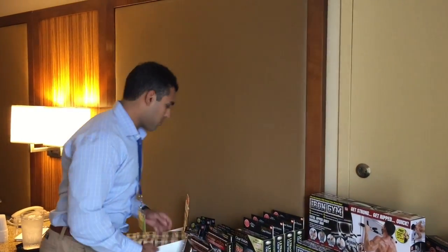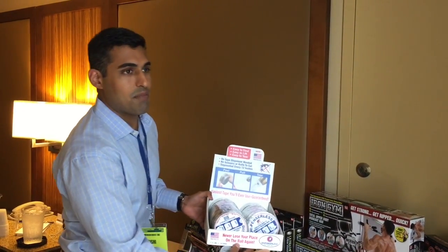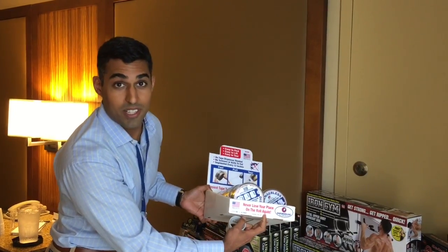Now we have a revolutionary product called dispenser-less tape. This is the easiest tape you'll ever use, guaranteed. It says it right there on the box — it must be true.